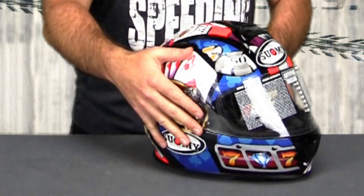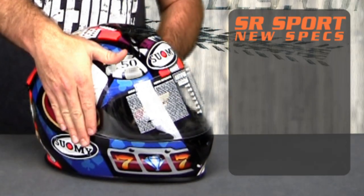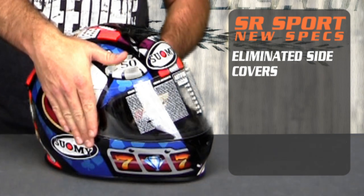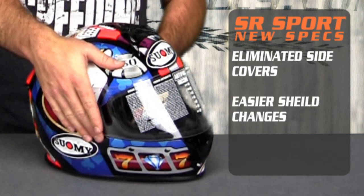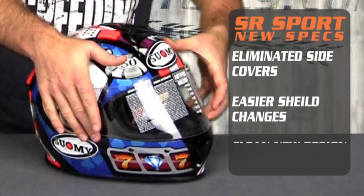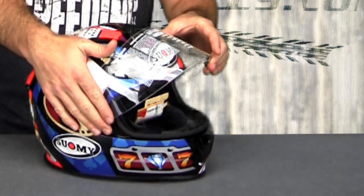Another thing you'll notice compared to the Spec 1R and Spec 1R Extreme is it's missing those side covers Suomi's kind of known for. They've moved away from those — they made for tricky shield changes. Getting those on and off was not super easy, so now they've gone with the naked version, kind of like the Vandal.